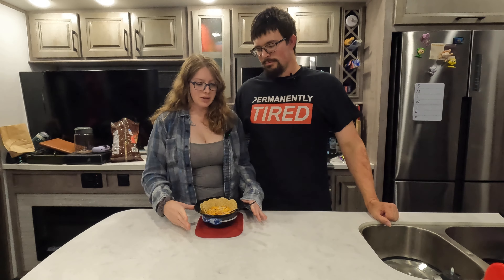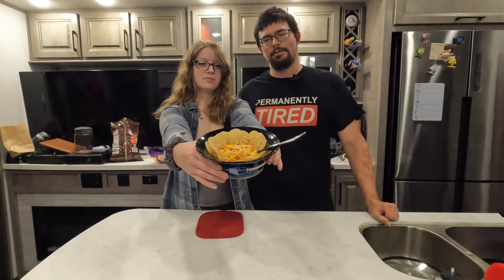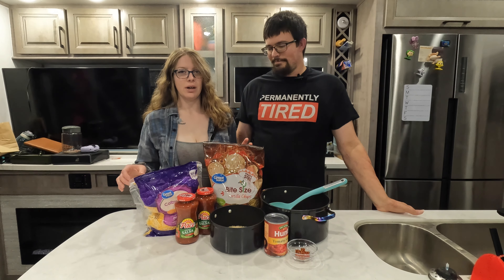Thanks for joining us today — this one is pretty easy and pretty fun. This is a hot taco rice. My mom used to always make it for us growing up as a child; it was always one of my favorites. I'm not too sure what the actual name of it is, but if you know, please let us know in the comments down below. Alright, let's get cooking!